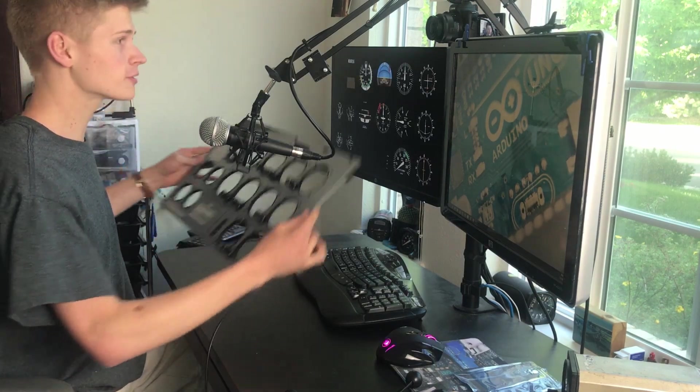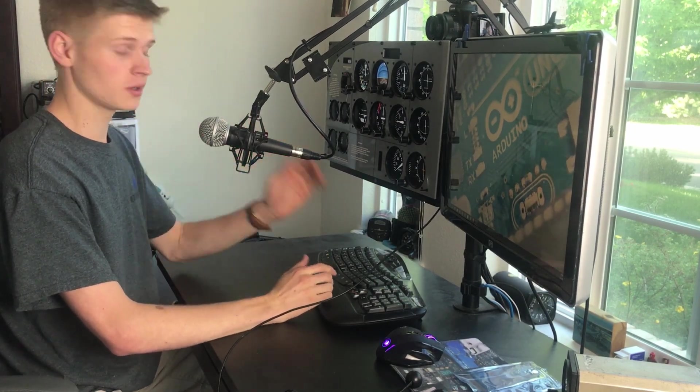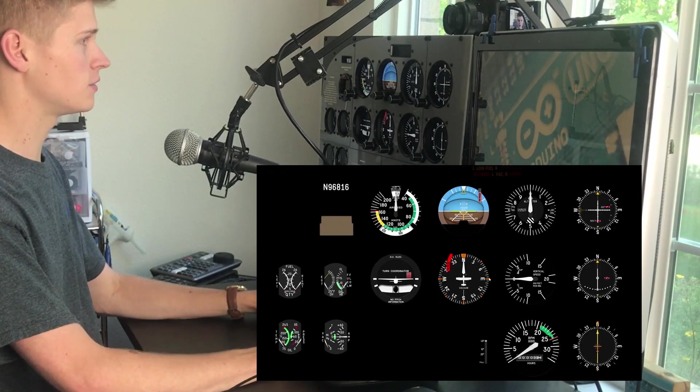Now place the overlay over the monitor. You should immediately see everything line up, but if it doesn't, hold CTRL and use the arrow keys to align it into view.